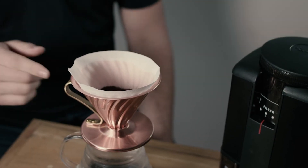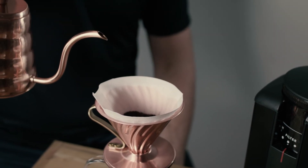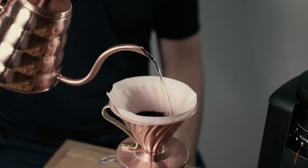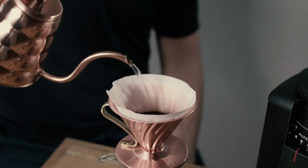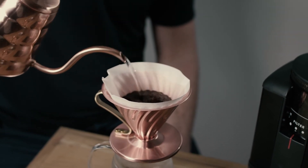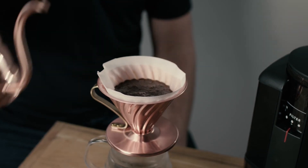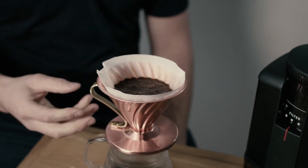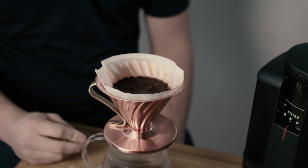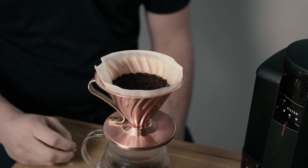Once we've got the coffee in the V60, in a circular motion we are going to cover the coffee with the water. Where you can see these bubbles coming to the surface is what we call blooming. This is when the coffee is heated and it releases carbon dioxide. We let this bloom for 20 seconds.